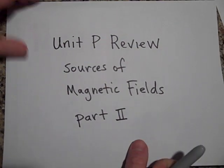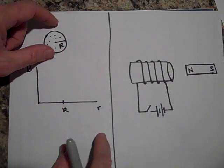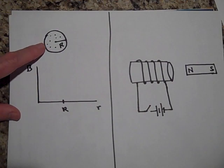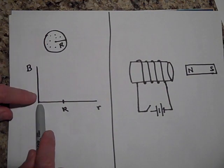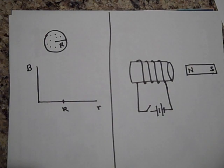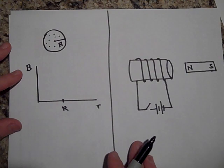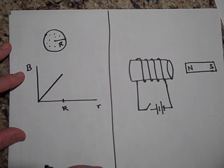Here we are with part two of unit P review. Here is a cross section of a fat wire — it has a radius r and it's coming into and out of the page. Those dots mean the current is actually heading toward us. I'd like you to graph what the magnetic field is from zero all the way out to beyond the radius of the wire. Try to derive or remember what the magnetic field strength is. The magnetic field strength inside looks like this: as you go out further you get more magnetic field.